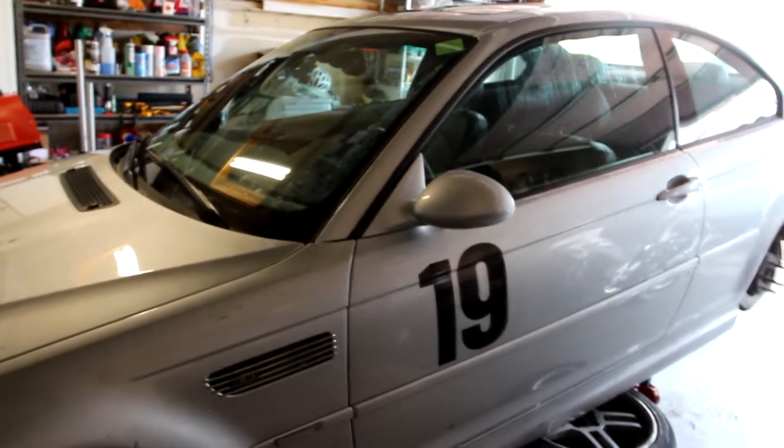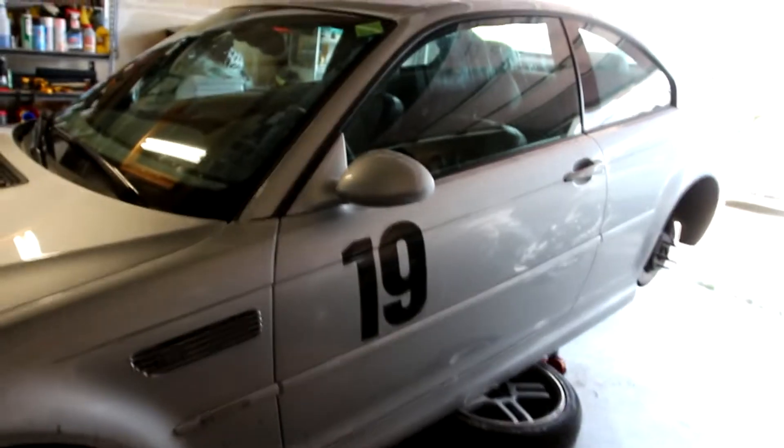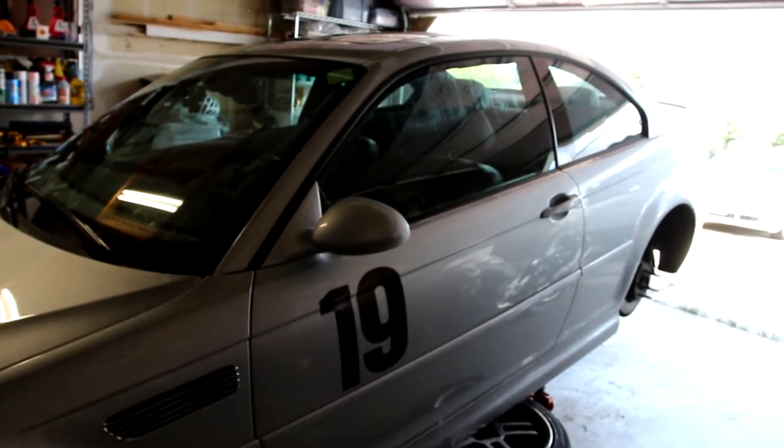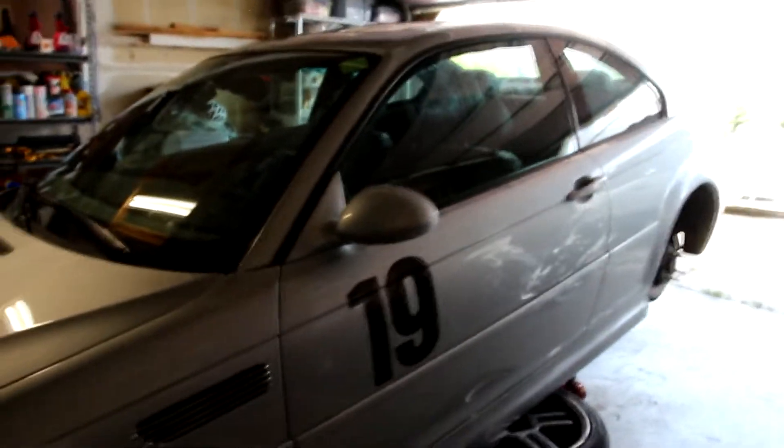Hey everybody, welcome back to a new video. As you can see, I've already got the car on stands and I've got both the rear wheels removed. And that is because today we're going to continue down the perilous, never-ending journey that is my E46 M3 project.